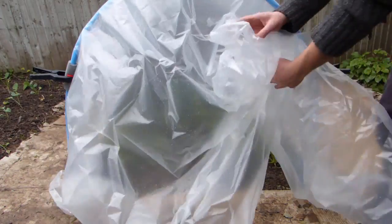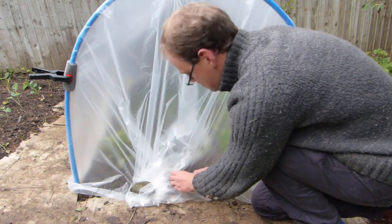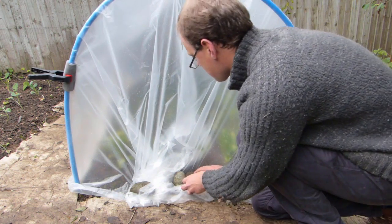The ends of the cover should be pinned or weighed down whenever cold or frosty weather is forecast. This will also stop the wind from getting in underneath and tearing the cover off.